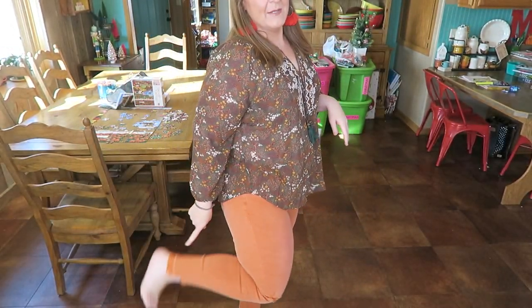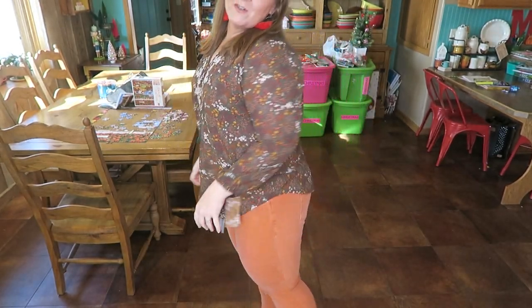Now these pants — y'all knew I was not gonna want to keep them, and I'm not gonna keep them. They're okay, but if they didn't have the distressing I might consider it. They're nothing special and I don't really love them, so they're going back. I'm gonna go try on the Can Can jeans and that pink top.